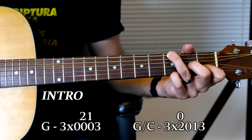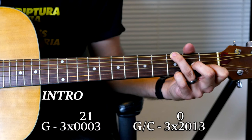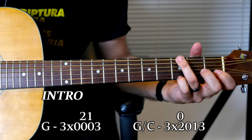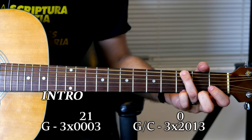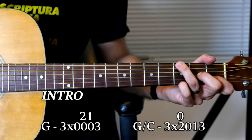So the chord is now 3, X, 0, 2, 1, 3. Think of it as like the lower part of an A minor. You're going to hit this G, strum down once, and then bring it to like a G over C kind of a thing.